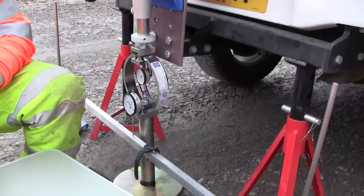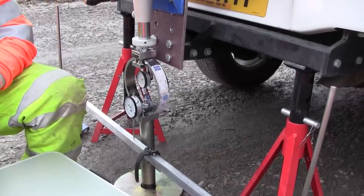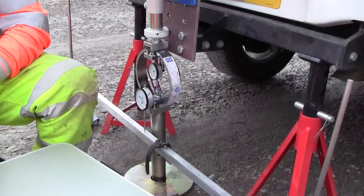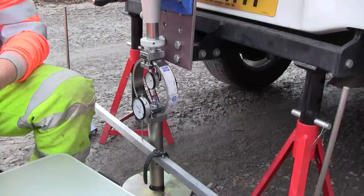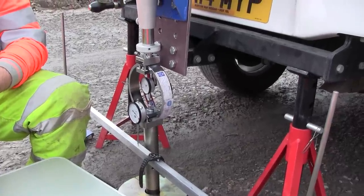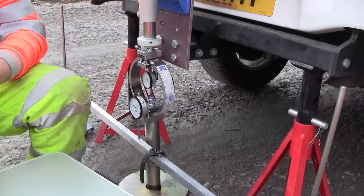As we start to wind, we'll record the load in quarter-millimetre increments until we reach seven and a half millimetres penetration, or we've reached full loading and the rear of the vehicle has moved up so we can't penetrate any further.